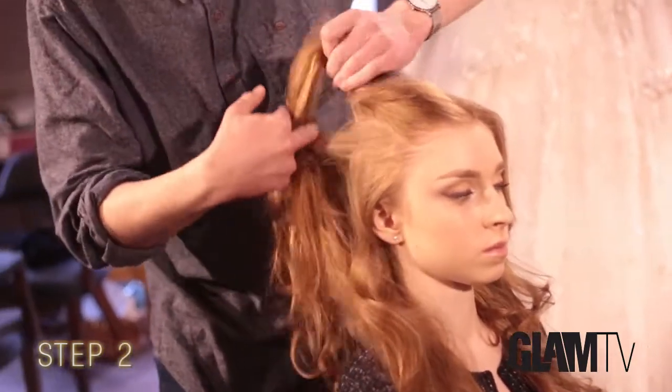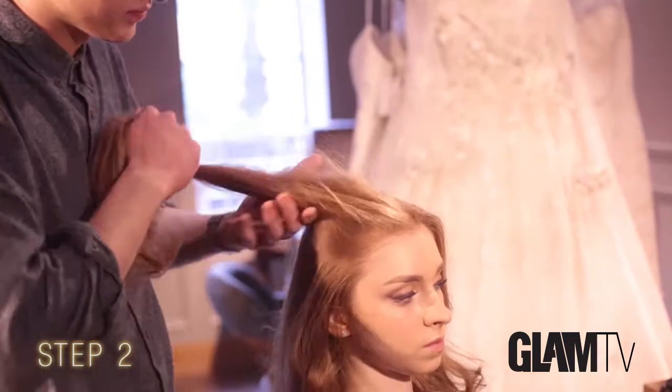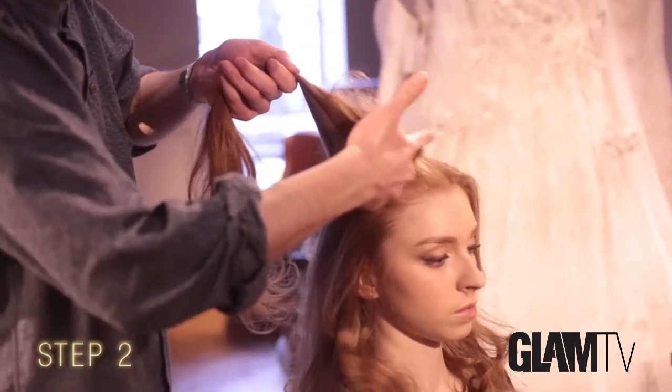I'm now going through the hair and sectioning from both turning points, just the top layer, to section that out of the way.